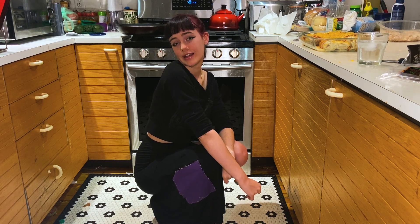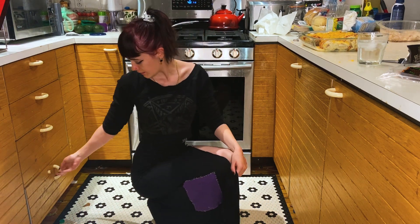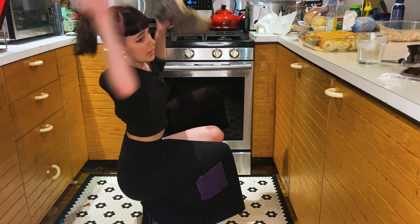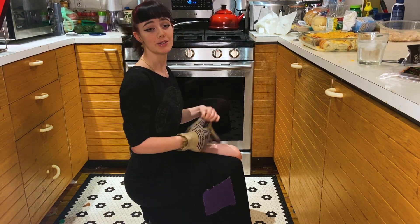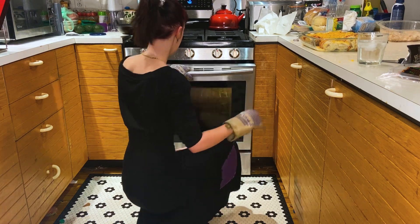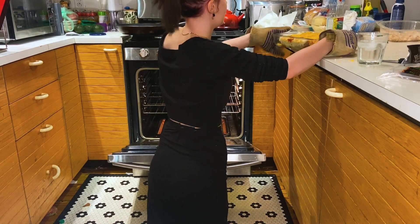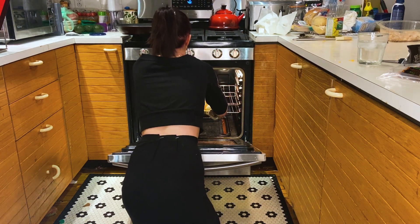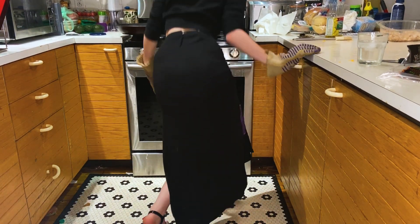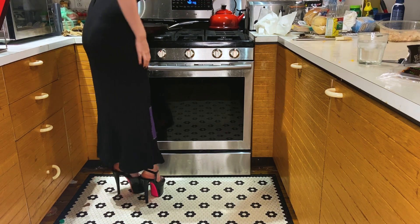Now that the oven has preheated, we're going to stick our enchiladas in the oven and bake them for 25 minutes. It's going to be real lit — I don't know why that became my catchphrase, it just did. Enchiladas into the oven. Now we're going to set it for 25 minutes and we wait.